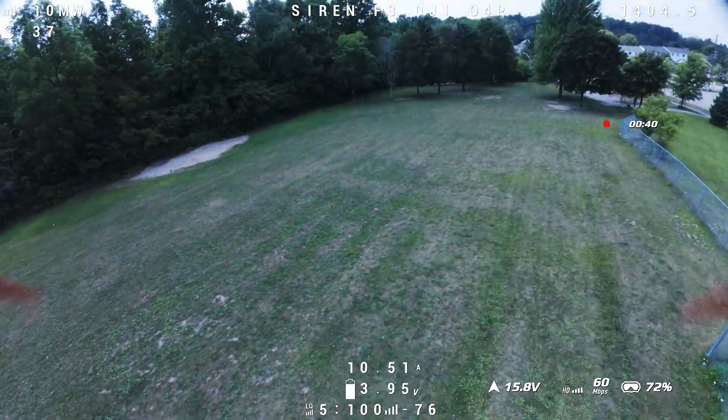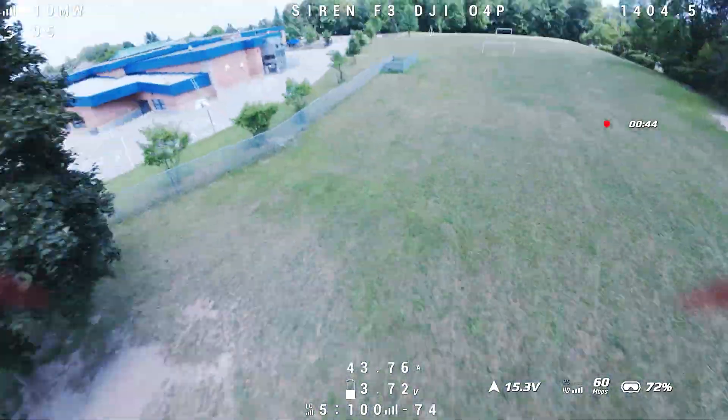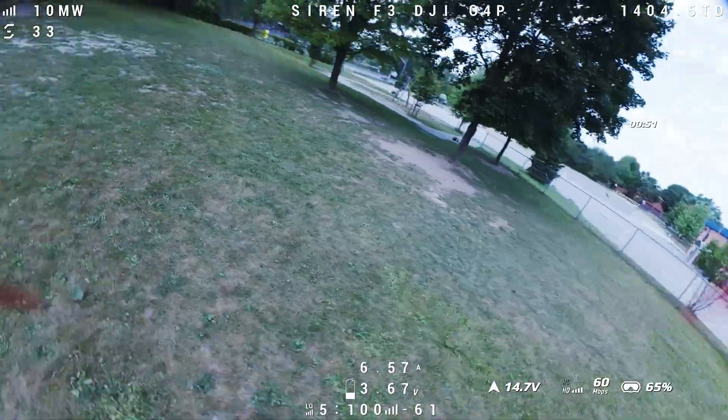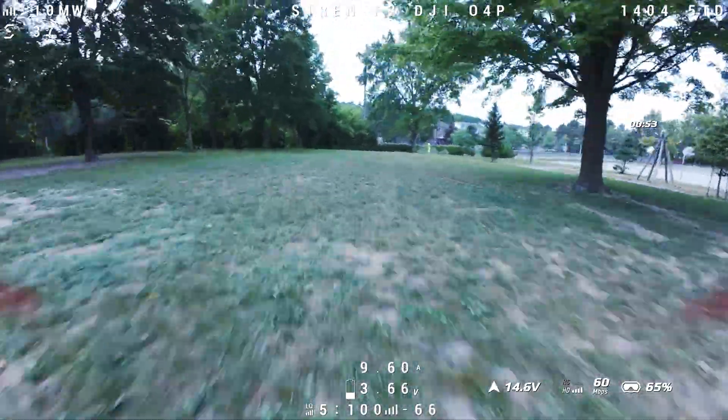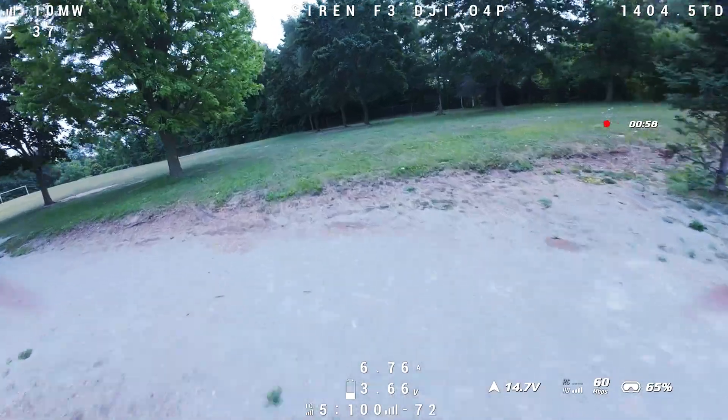As I was flying around, they felt great. I actually felt more confident knowing that I had power in reserve to punch out of those dicey situations. No real complaints from that perspective. The quad felt good, felt smooth, and felt decent even in the windy conditions.